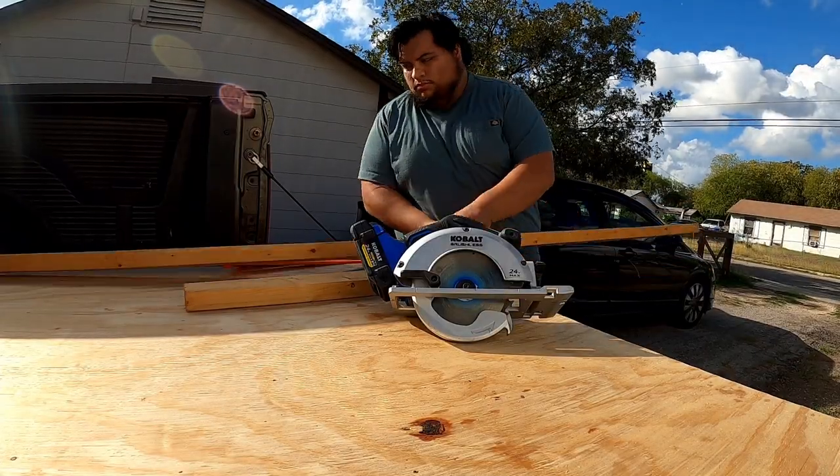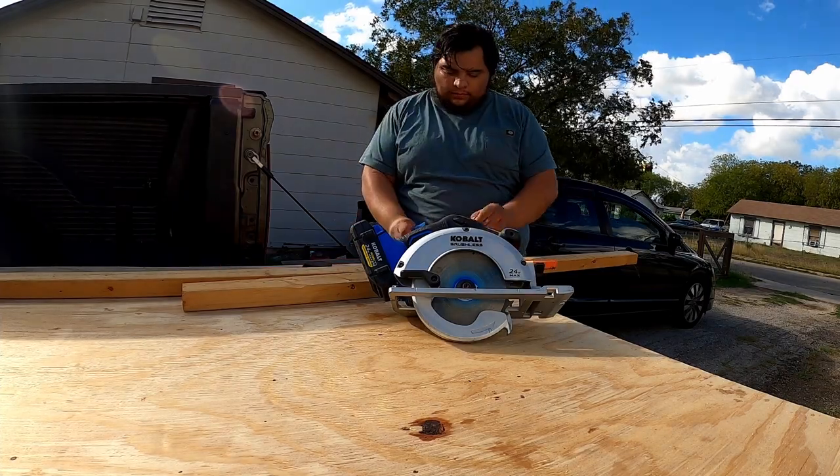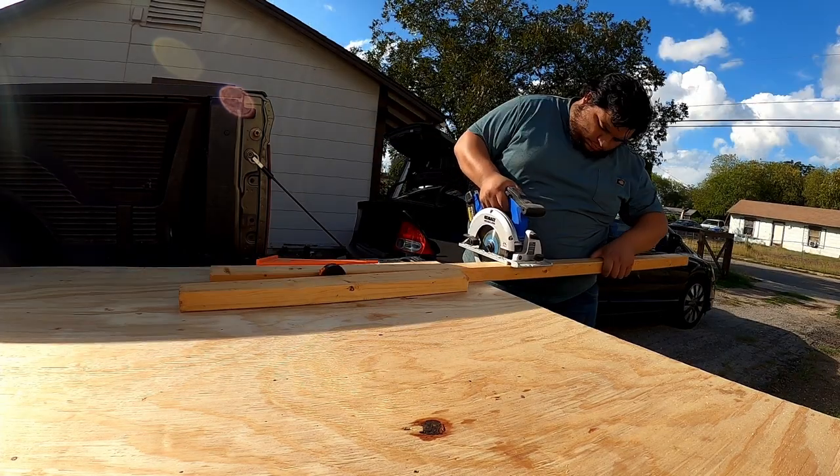The plan is to make a box out of these 1x3s, add a hingeable trunk lift to access the spare tire compartment underneath, and also access storage for any tools or extras that I don't need to get to daily.